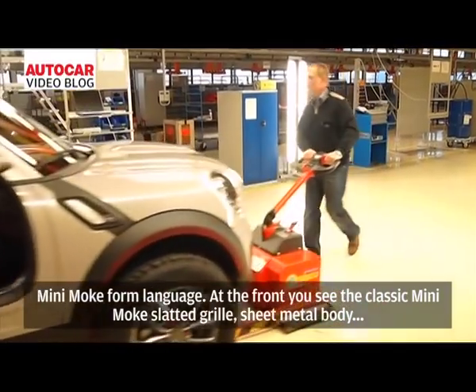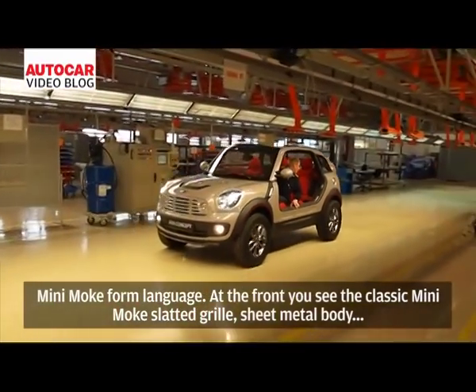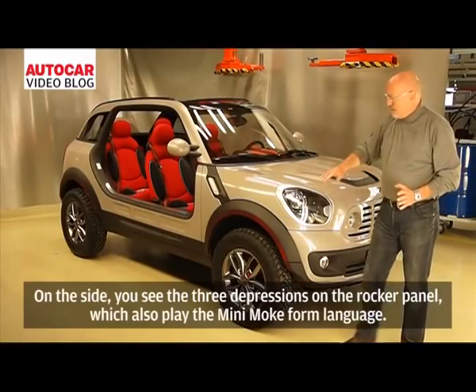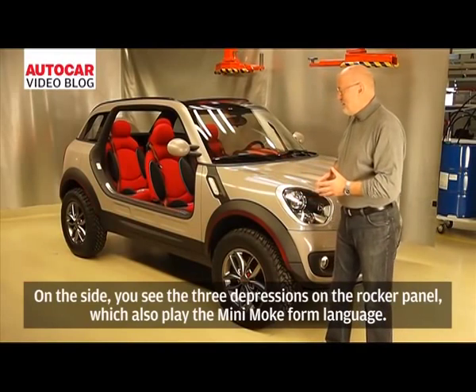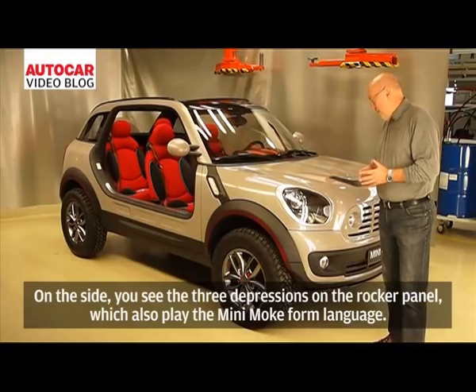On the front, you see the classic Mini Moke slanted grille, with sheet metal in body color and additional round headlights. On the side, you see the crease depression on the rubber panel, which also references the Mini Moke form language.